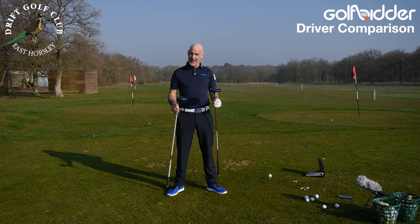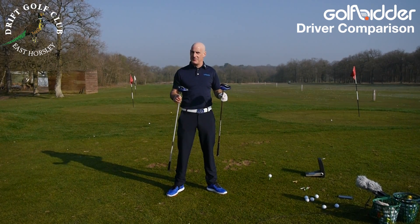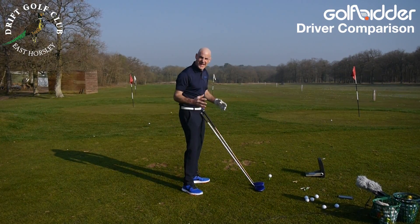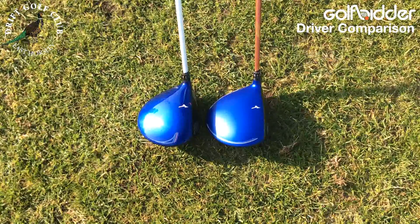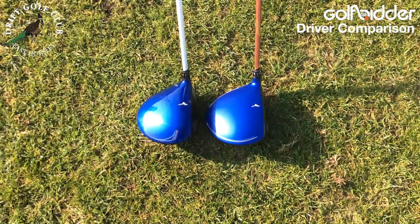Range time at the drift with the JPX850 versus the JPX900. I wasn't expecting there to be too much of a difference between the two, but now that I have them in my hand there is. When you put them down side by side you can see that the 850 is a more compact, bulbous, bigger-face driver. The 900 has a bigger footprint. They both have beautiful finishes — the 850 is glossy, the 900 is matte.